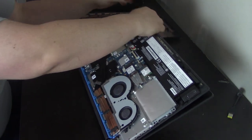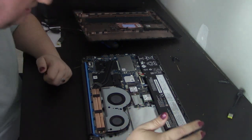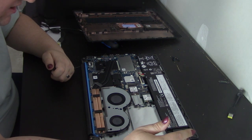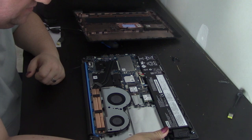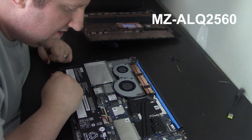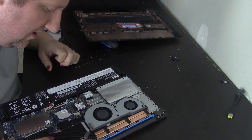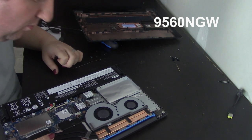You have a two-and-a-half inch drive slot with no SATA connectors to connect to. Why even put this in if there's nowhere on the board to connect it? Looking at the SSD — is it NVMe? Yes, it is. Model number, in phonetic: Mike Zulu Alpha Lima Quebec 2560. The wireless card is an Intel card — I think the SSD was Samsung. The Intel wireless card model is 9560 November Golf Whiskey.